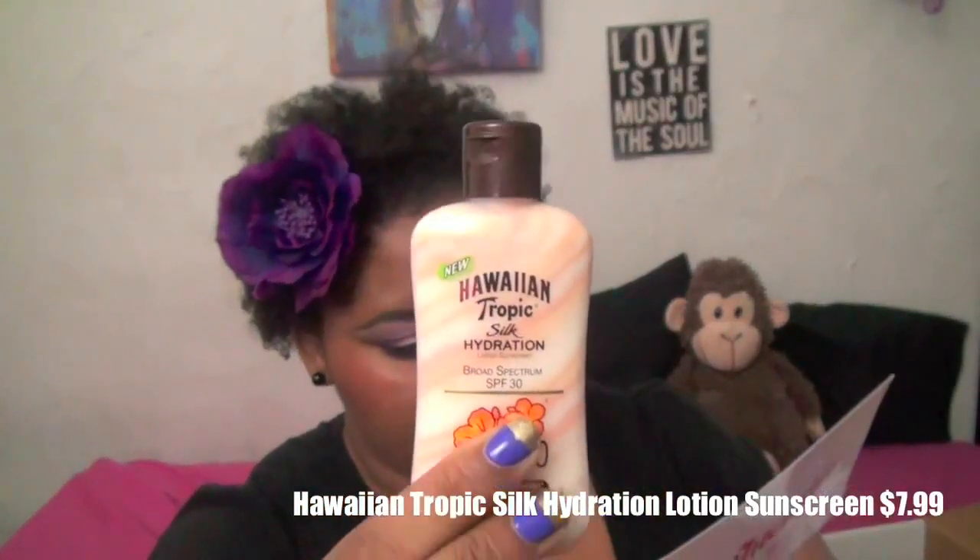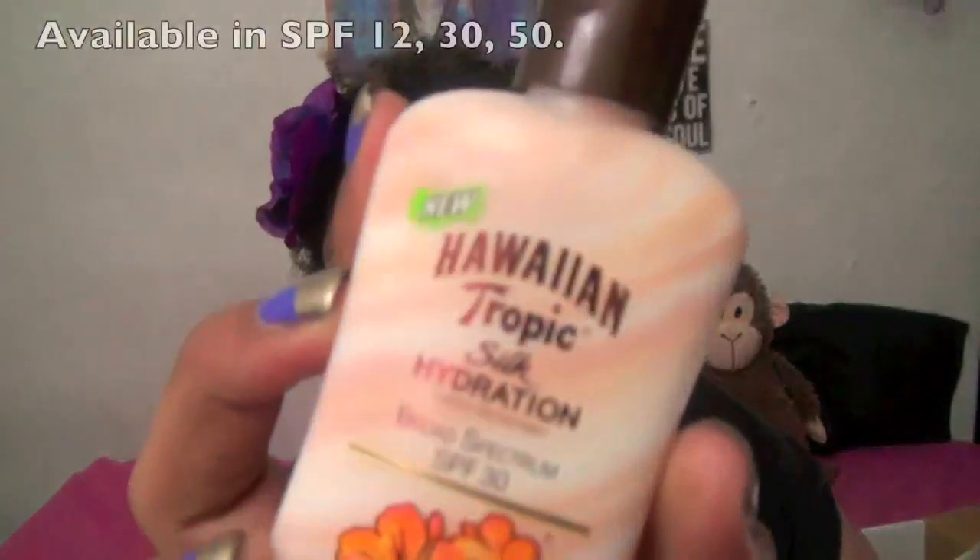The next thing is the Hawaiian Tropic Silk Hydration lotion sunscreen. This is a mini size, but the full size is $7.99. It's SPF 30 and also available in SPF 12, 15, and 50. I put it on today and my arms don't feel dry at all. I usually have really dry skin on my body — on my face I'm oily, but my body is very dry.